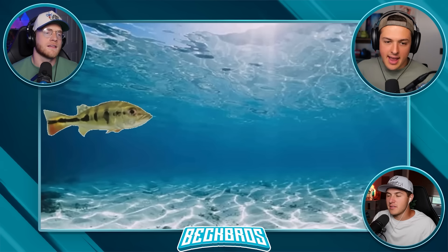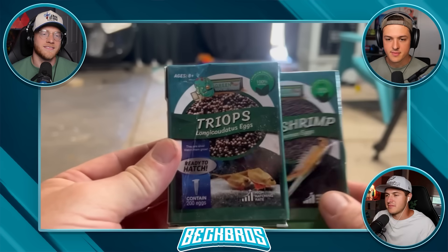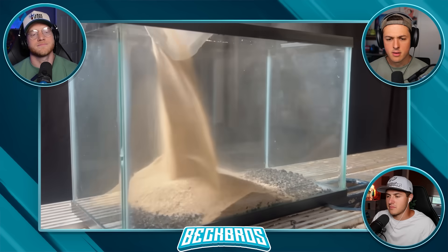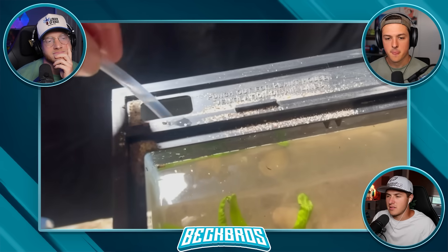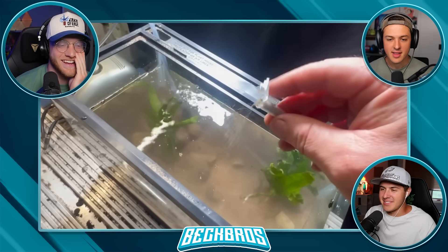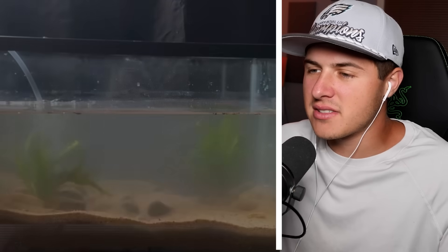Hank was made bigger before introducing the bluegill — the bluegill is 10 times bigger and could easily eat Hank. Fairy shrimp and triops were also added, but they have to be grown in a separate tank first. So a basic tank was built to house them as food until they're big enough.